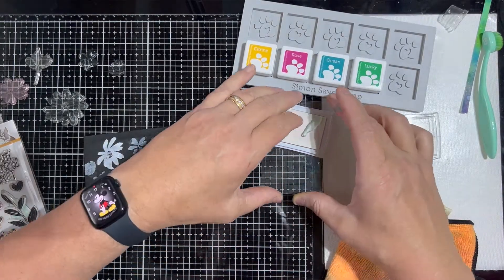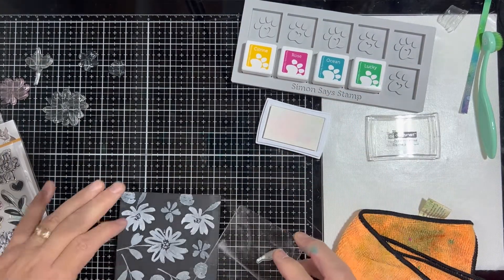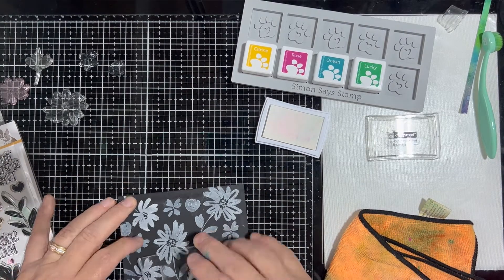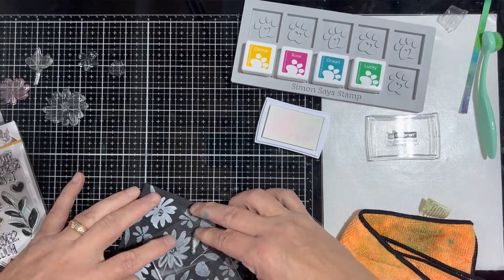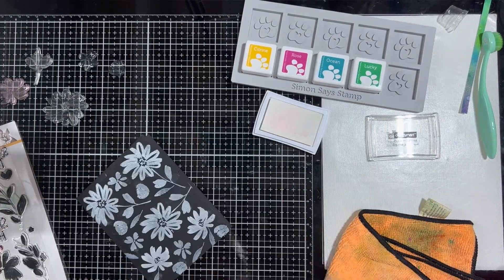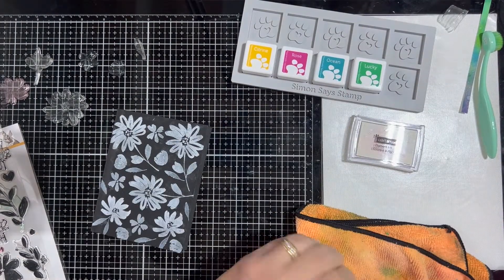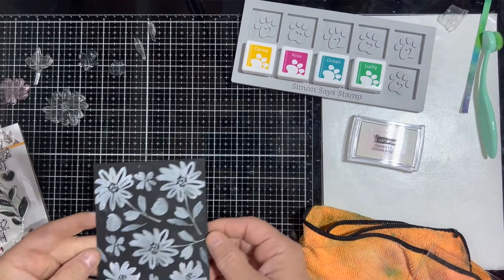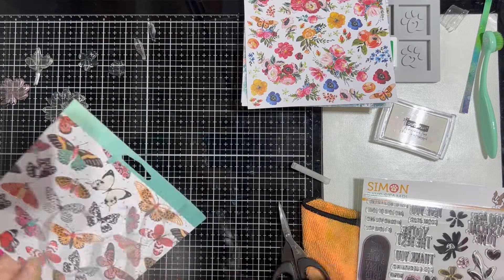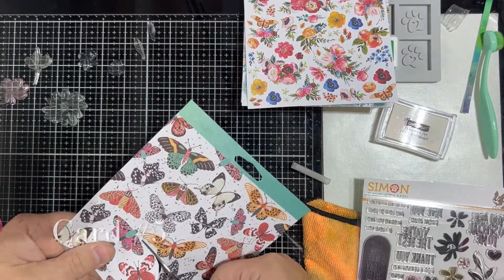Even after letting it sit and hitting it with the heat gun for a while, it was still a little bit wet — I noticed when I put some of the color on it that it carried over, but we're not too worried about that. So we've got that done, and you can see me hitting it with the heat gun there. We're going to set that aside to dry while we work on card number five.